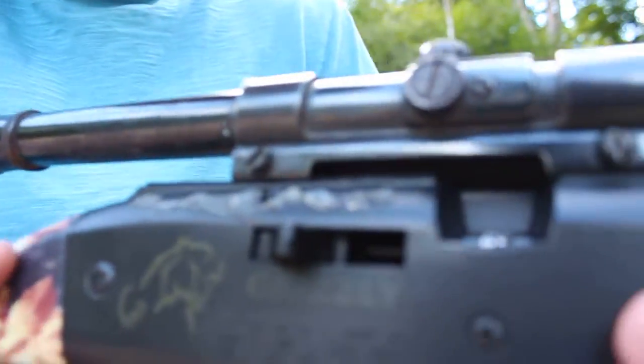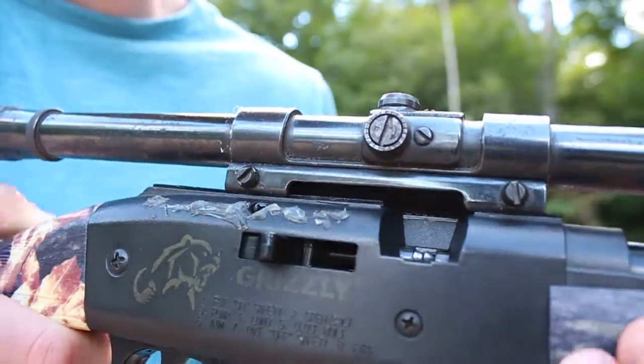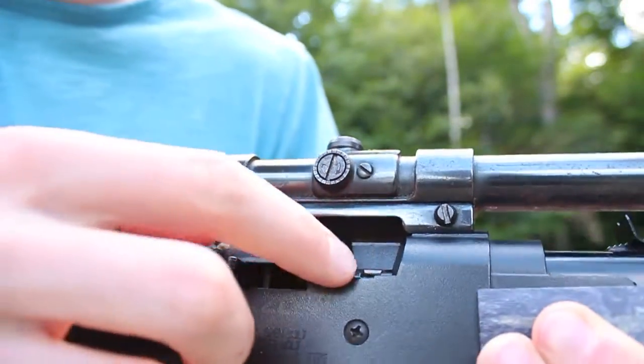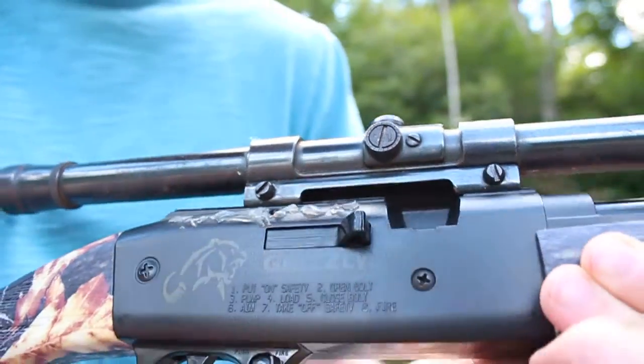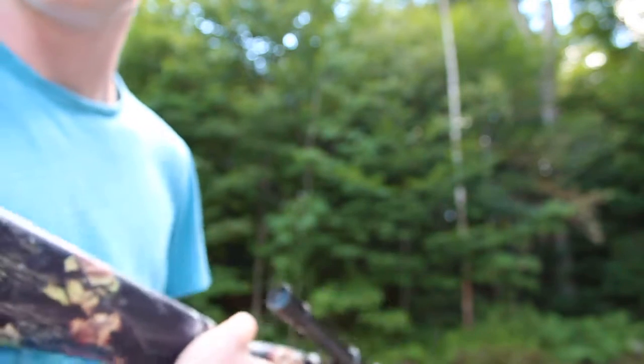Like this. Then you want to — you see how it's facing this way — point the end facing forward, then you just want to drop that in like that, and give it a nice little close like that. Then again, give another pump and you're ready to fire.